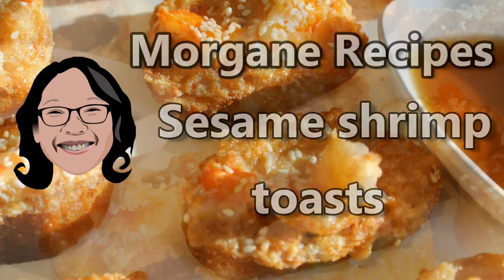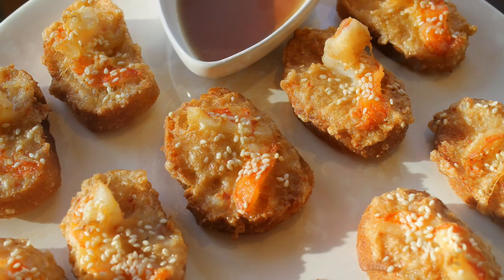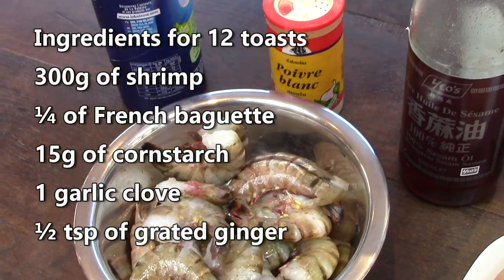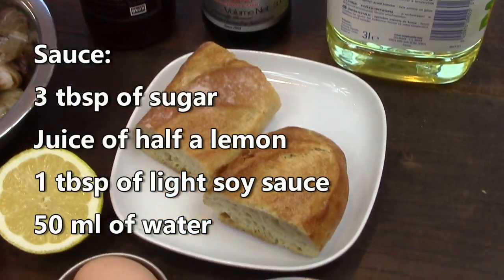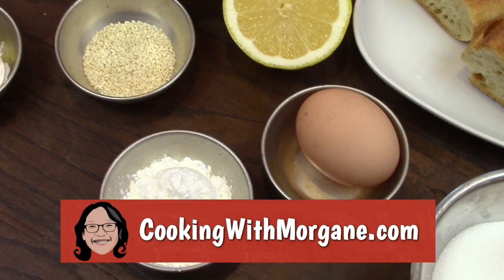Offer the fried shrimp toast to your guests — they will love and remember them. Here are the ingredients for the toasts. You can find the full list and other recipes on my website, www.cookingwithmorgan.com.